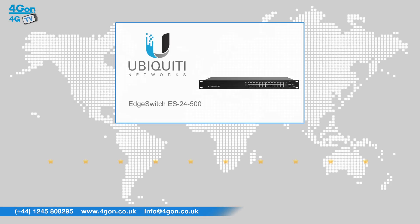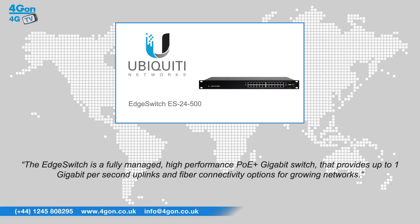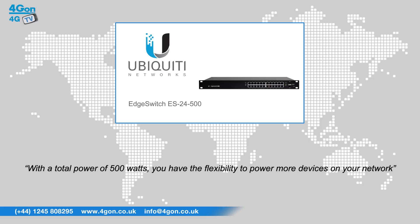After reviewing the Ubiquiti Edge Switch ES24500, we've given it a 4G on rating of 9 out of 10. The Edge Switch is a fully managed high performance PoE plus gigabit switch that provides up to 1 gigabit per second uplinks and fiber connectivity options for growing networks. With a total power of 500 watts, you have the flexibility to power more devices on your network.